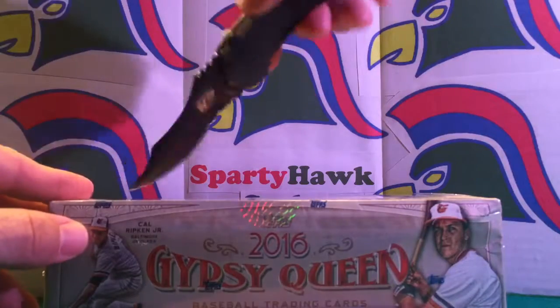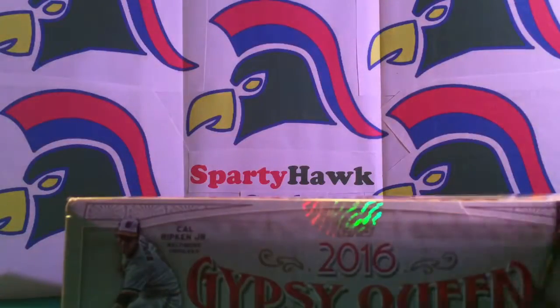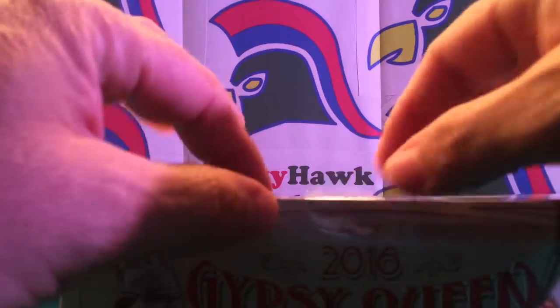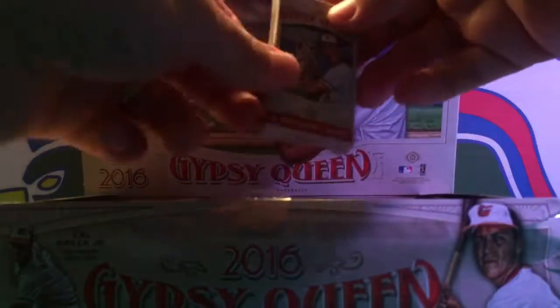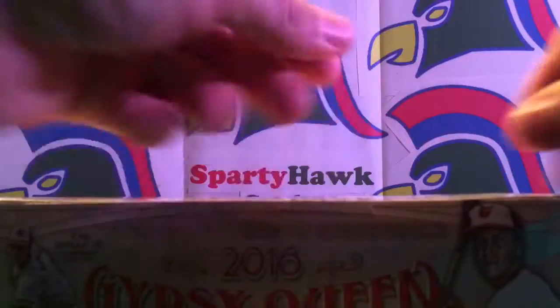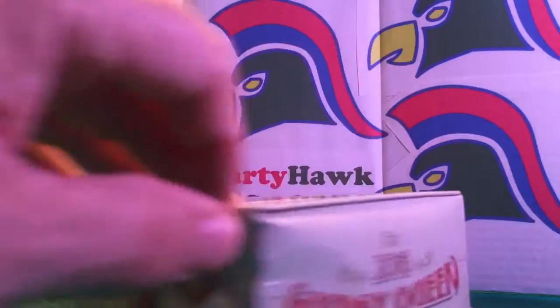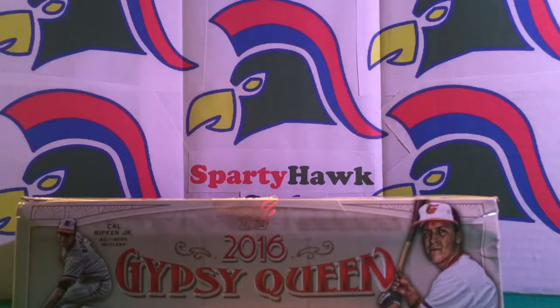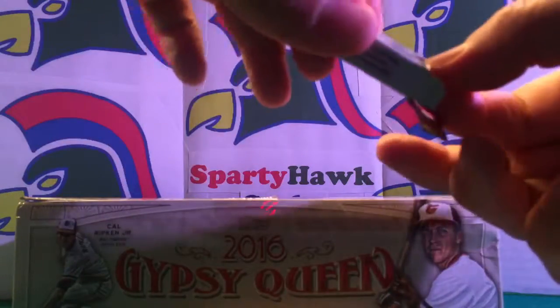I think what we'll end up doing is kind of like what we did last time. I'm wondering if they come with a variation box — and it does, it comes with the mini variation box, 10 exclusive cards. So let's go ahead and open those up first. Then we'll open six packs at a time. I think this is 24 packs, 10 cards per pack. I think these are variations to the base set but in the mini format.